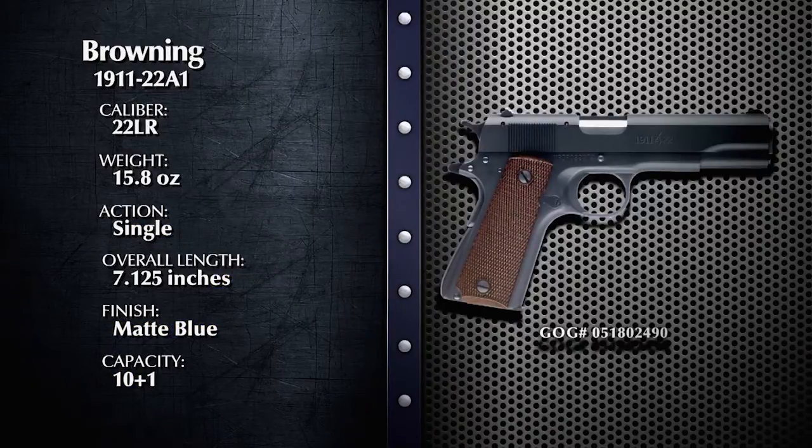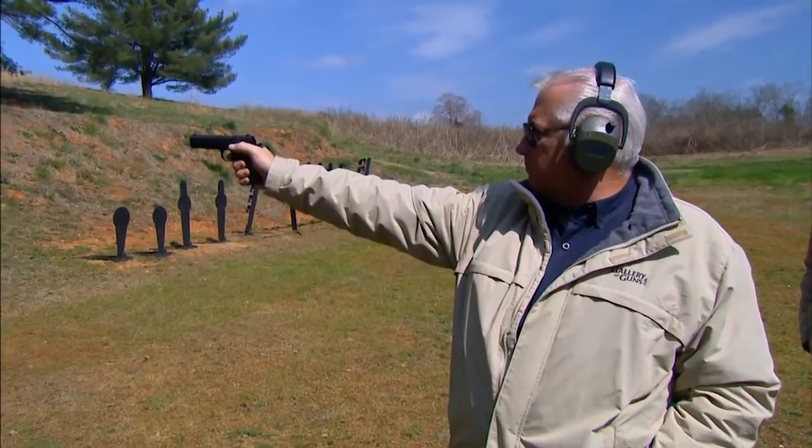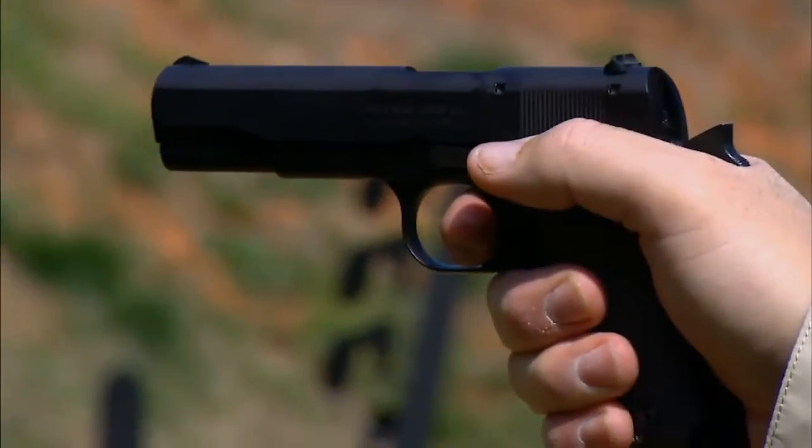Is it a real 1911? The 1911 pistol is considered by many to be John Browning's greatest invention. The 1911-22A1 is similar in many ways, but in other ways it's different. When you pick up the 1911-22A1, the first thing you're going to notice is its size. It is actually reduced — it's not as big as the original standard 1911 pistol. It's about 85% of the original size.